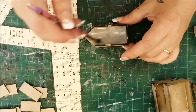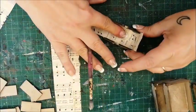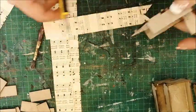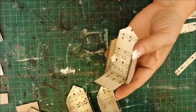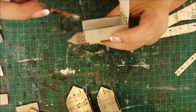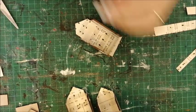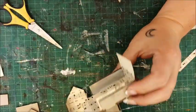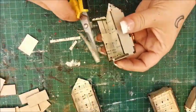I'm lining the inside with strips of old music paper using Mod Podge. Now trim for a perfect fit.